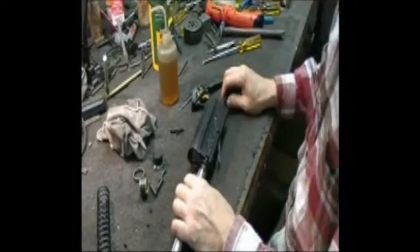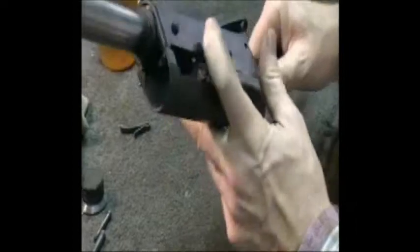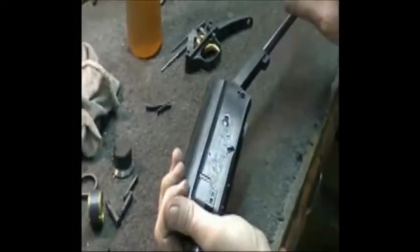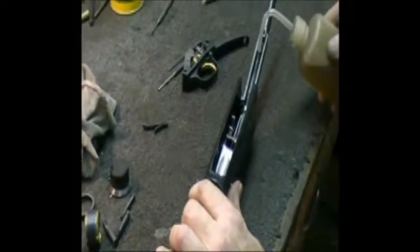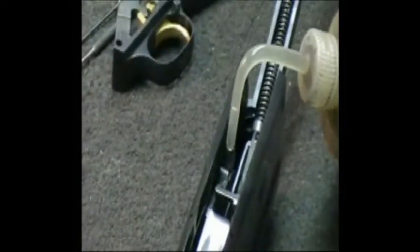We're continuing assembly. The bolt is in, and we put the action spring back in through the rear. You've got to watch on old models—those were threaded and have a tendency to break off. This particular one is the silver-soldered newer model; they don't break off as readily. So we're always watching for that—the old ones crack right where the threads weaken them. On the Auto-5, you want a little heavy oil on the action spring and a little oil on the carrier dog.